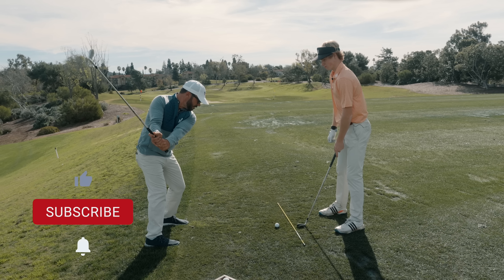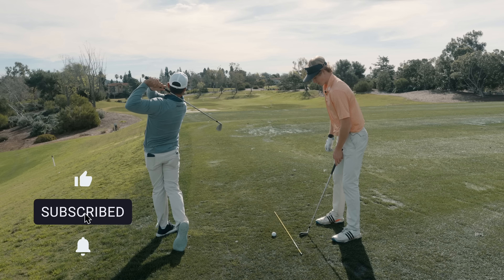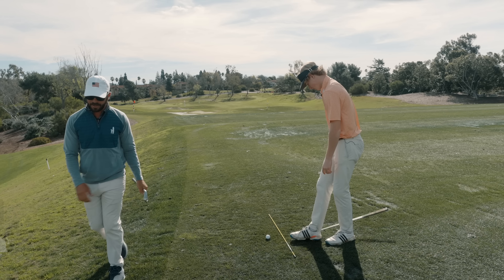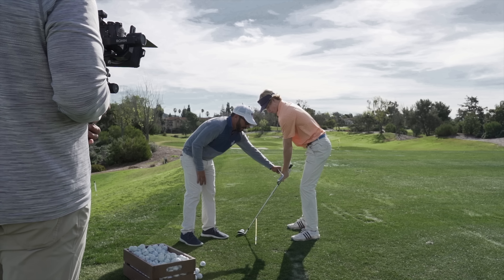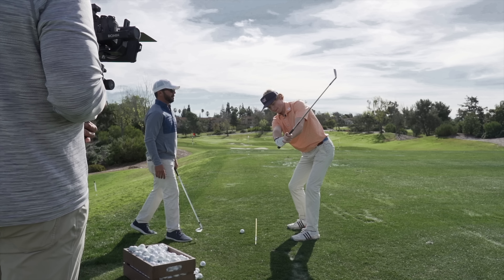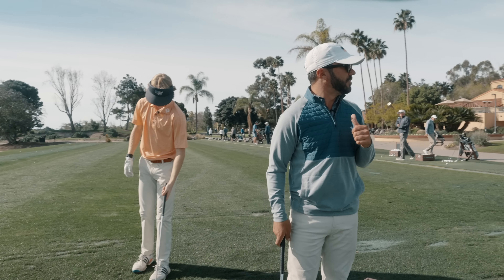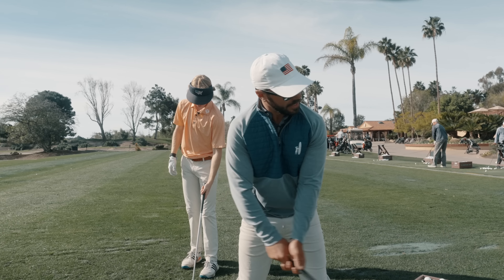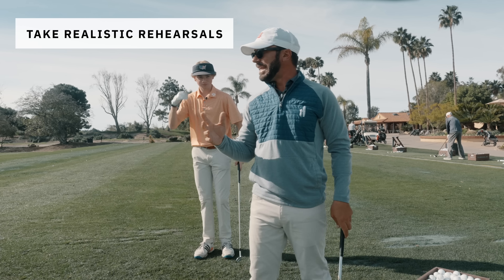The problem area is not underneath the belt for him — it's what happens above the belt. He gets the set and then he'll collapse it. So what we're working on now: get the set, shoulder and hands move together to the top, and then just transition from there. Just turn the shoulder. Wide is not wide out here — wide is just down the line, away from you.